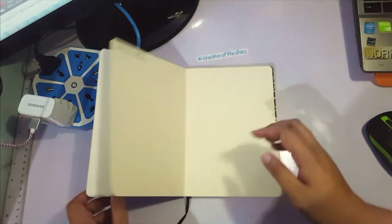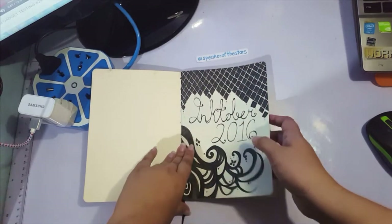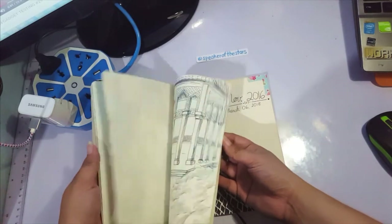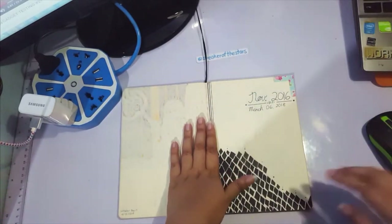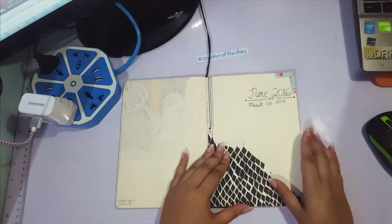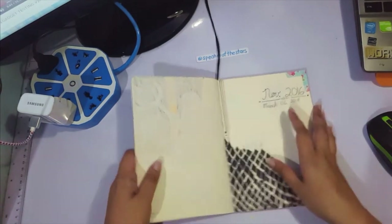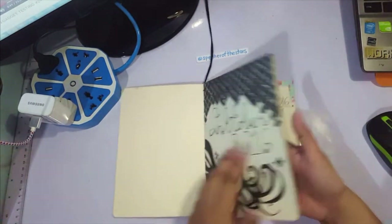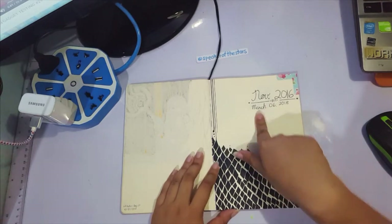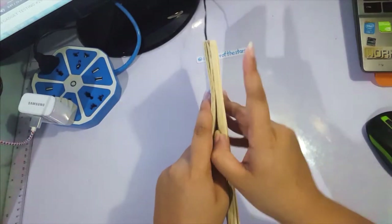This is also the same sketchbook I used in 2016 for Inktober. I did do a flip-through of this, which I'll link in the iCard. At the end of Inktober, I decided to make a divider section here that sort of follows the Inktober theme. And I also added a tab here at the very end when I finished the sketchbook, which was on March 6, 2018.